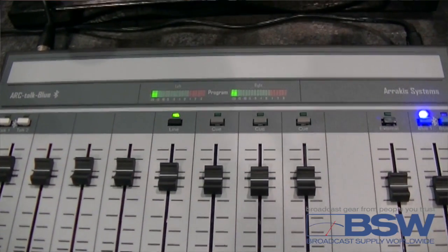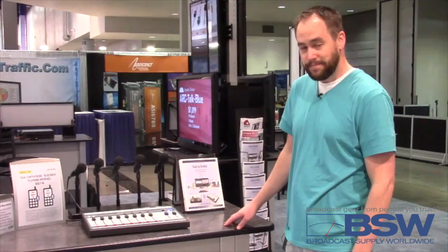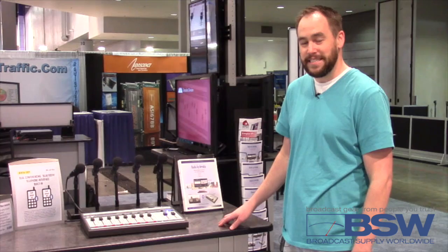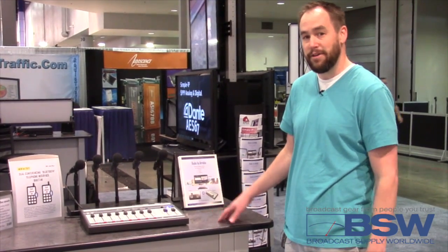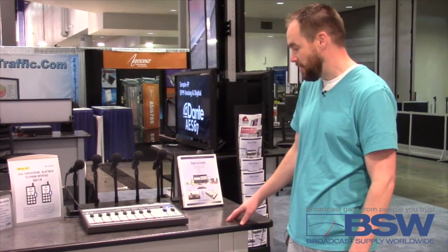Our last channel is the eighth channel, which is the PC USB. It allows you to connect either a PC or Macintosh computer for either playback or record. It just recognizes it as a sound card, so you can use it with pretty much any software that you like.